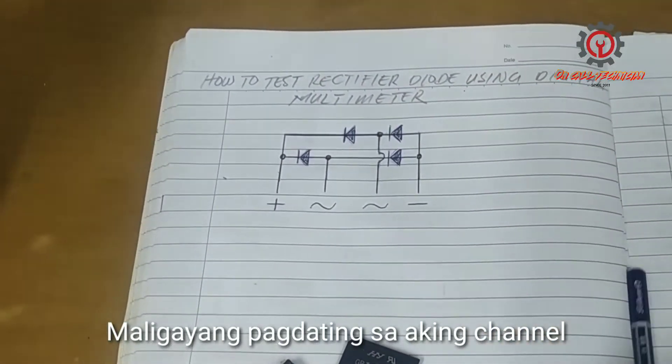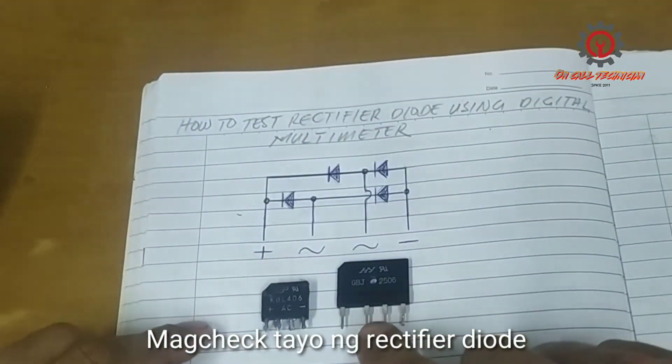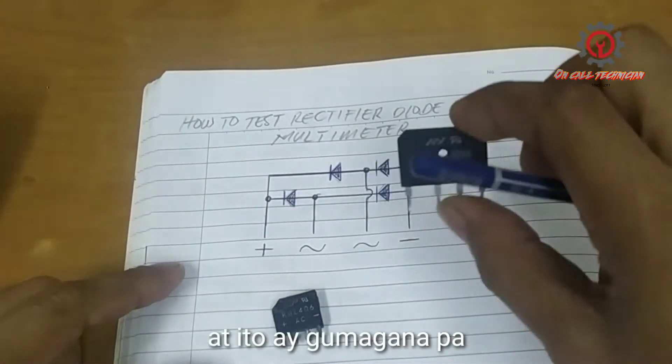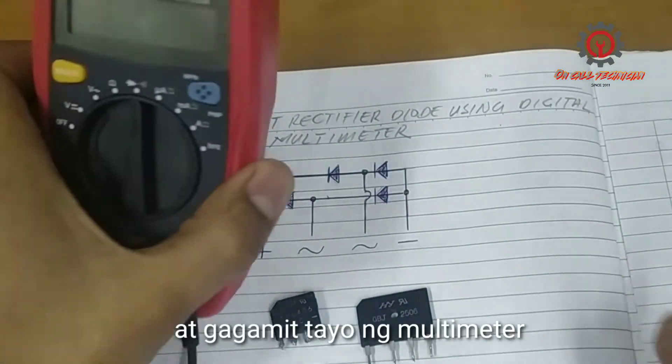Welcome once again guys to my YouTube channel. I need to test these two bridge rectifier diodes — this one is bad and this one is still good — and we're going to use a multimeter here.